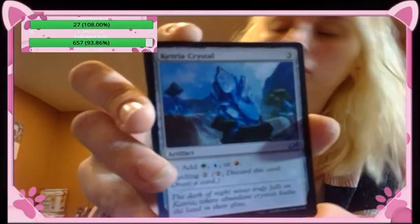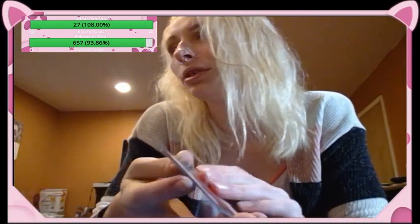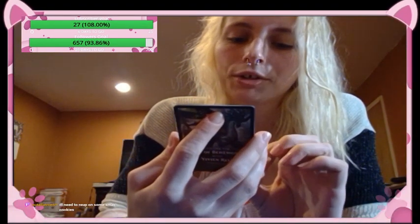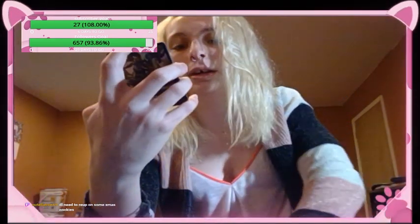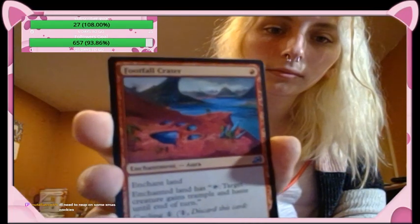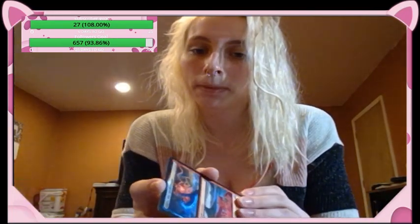Blue, green, or red — it's not bad. Footfall Crater — enchantment aura, enchanted land has: tap, target creature gains trample and haste till end of turn. Cycling one colorless. I like the art for that one. Spell Chaser — legendary creature elemental otter. Companion: each non-land card in your starting deck has a different name. Flash — when it enters the battlefield, if you cast it, copy target instant or sorcery spell you control; you may choose new targets for the copy.